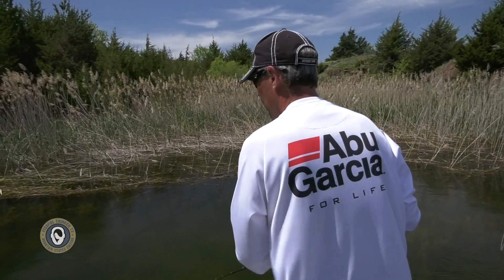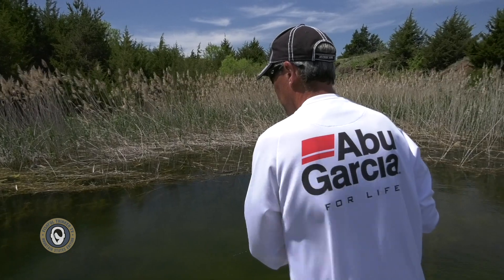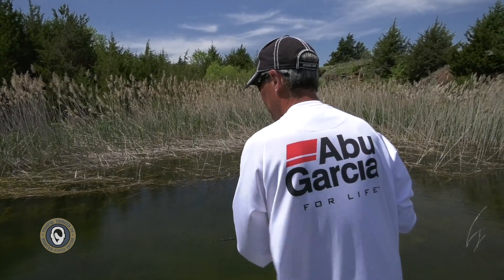That little minnow on the 4-aught Fusion 19 hook presents no negative cues — there's nothing to set them off to tell them this is not something they should eat. There's no flash, no vibration, no heavy metal to it. But when they pick it up, it feels right and it tastes right. And those point-blank hook sets are super fun as well.